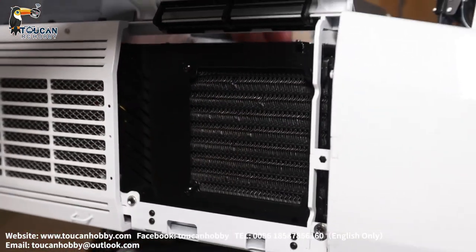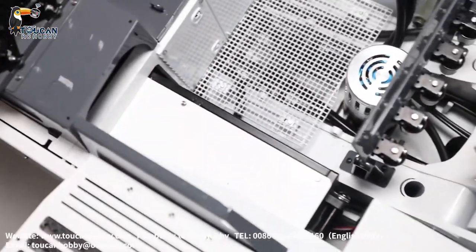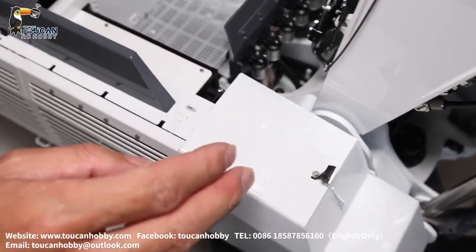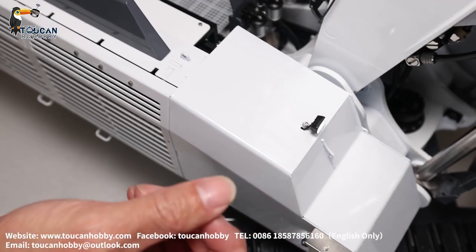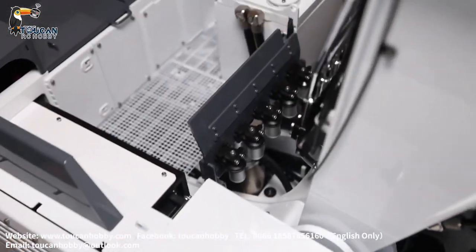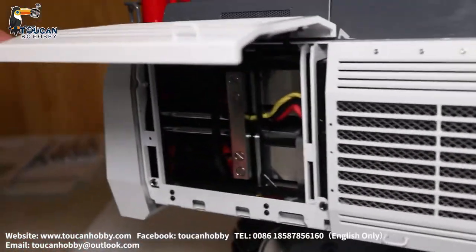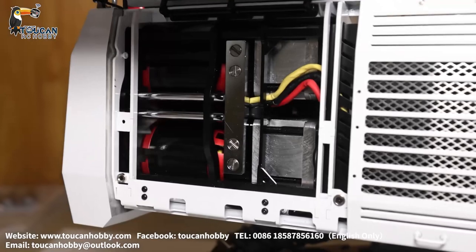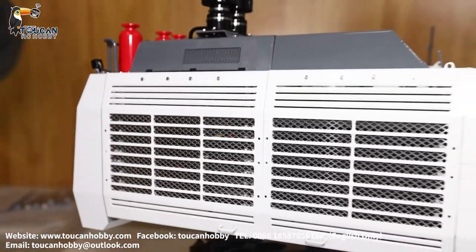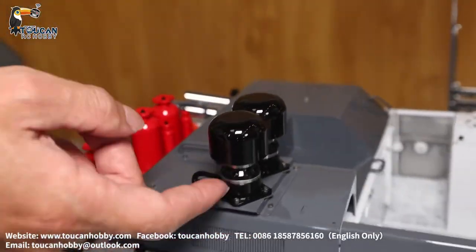On the other side, that's a big fan inside. And on this cover inside, that's all the five ESCs and the light board, and all the wire connections — power supply connections are on here. Open this cover, you will see the side of the two pumps, secured with a magnet. On top of the engine hood, that's like a filter for air suction.